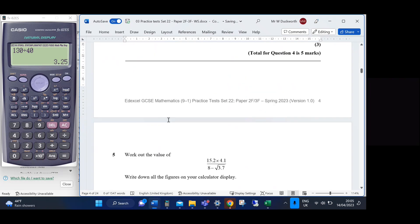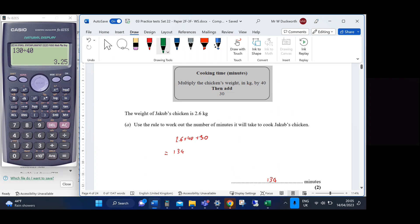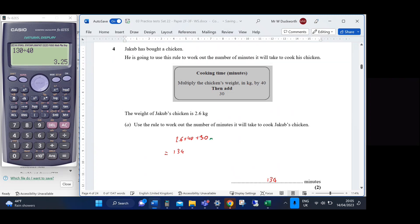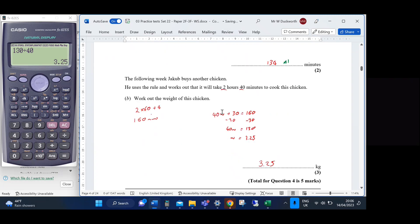The mark scheme for Question 4: Part a gives M1 for 2.6 × 40 + 30 and A1 for 134. Part b gives M1 for converting 2 hours to minutes, M1 for complete method, and A1 for 3.25.